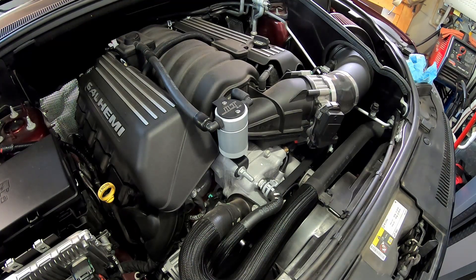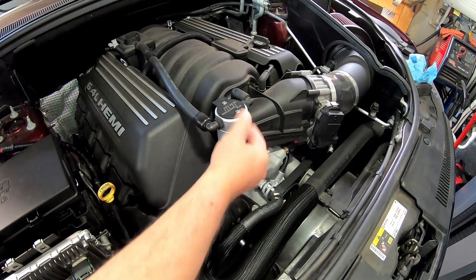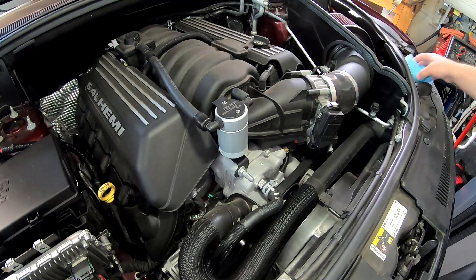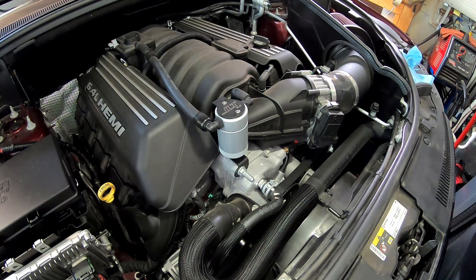Ever since putting this catch can on, it's never returned. I know there are debates that will live on in infamy about catch cans and whether they're mandatory — they absolutely aren't mandatory — but in this particular case I think it's helping. I'll keep checking it and reduce the interval from 3,000 down to maybe 1,500, making sure we're not letting it fill all the way up to where it can pull oil through again. Anyway, hope this helps somebody decide whether they want to try this JLT catch can kit on their 6.4 HEMI. If you have any questions or comments, put them down below.